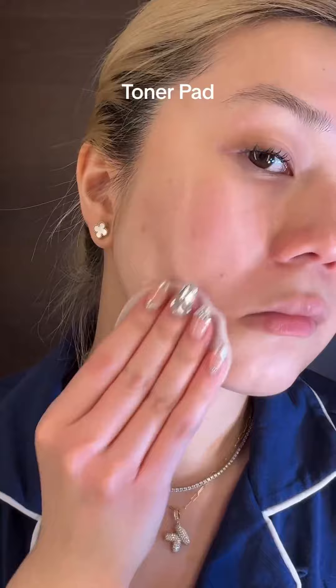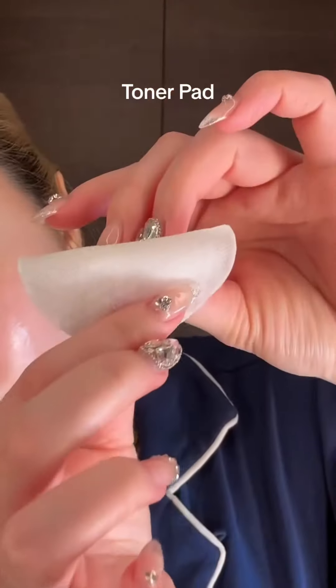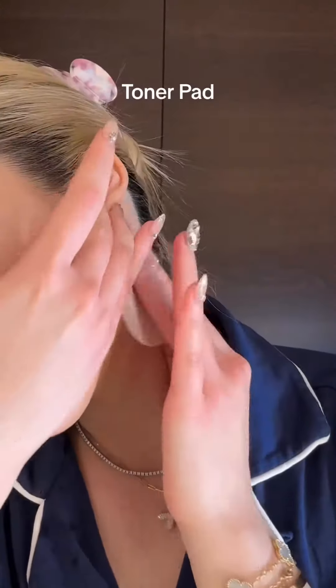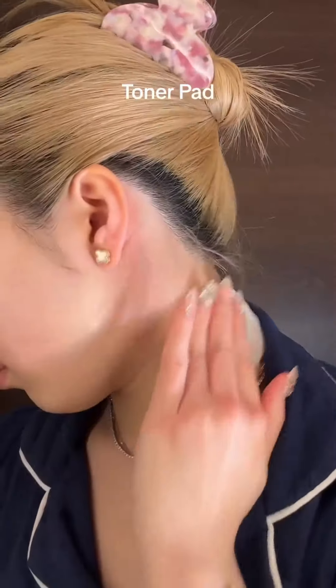This is the perfect exfoliation if you have textured skin. As for how I use the gauze side — I use it behind my ears because behind the ears is the sebum zone, to purify the back of my ears. Sometimes the gauze pad turns yellow — that's all sebum.